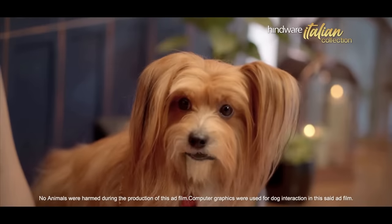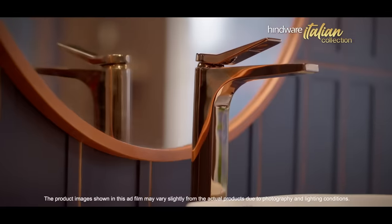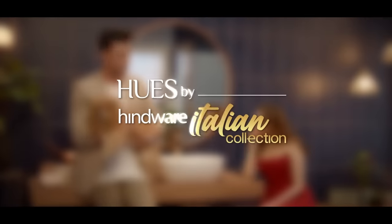This is not a faucet — from Hughes by Hindware Italian Collection. This is the Hindware Italian Collection.